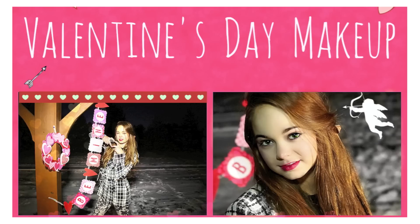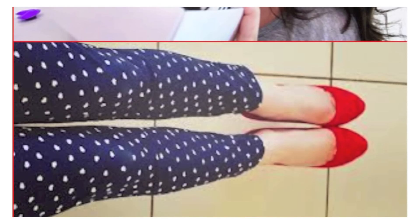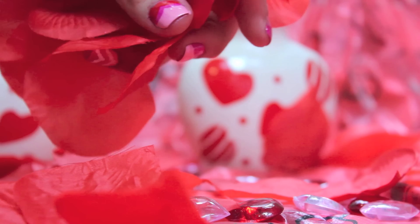Click here for Beautylicious Insider's Valentine's Day makeup, and click here for Crazy Ray Ray's Valentine's Day outfits, and keep watching for my Valentine's Day nails.